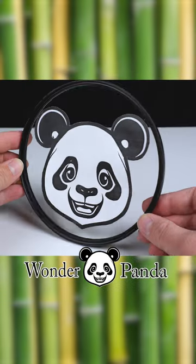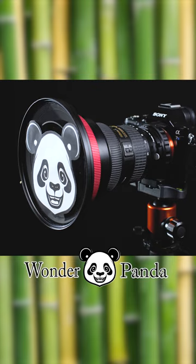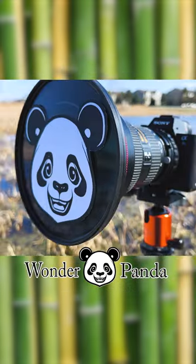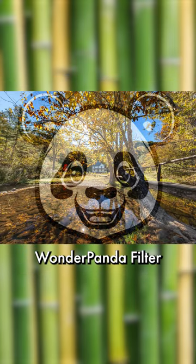Introducing Wonder Panda. Our Wonder Panda filters are similar to our existing line of Wonder Panda filters for ultra wide-angle lenses, but they now include the cartoon face of a panda bear. Which means you can finally add this cartoon panda face to all of your ultra wide-angle photography.